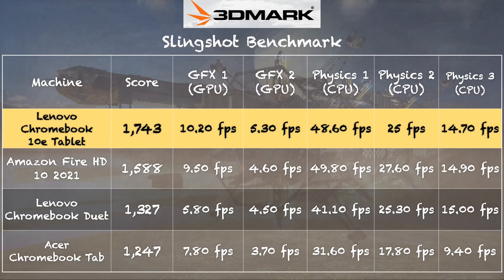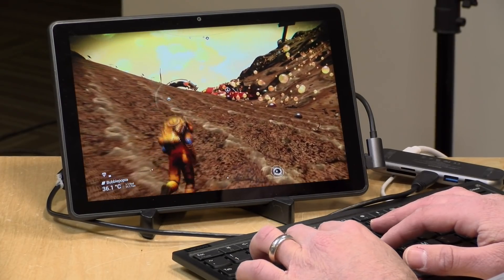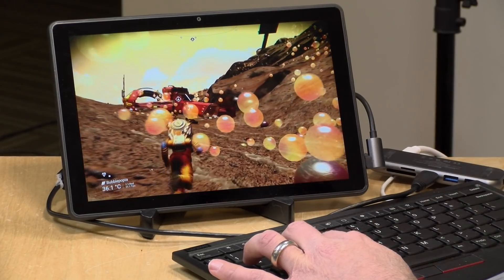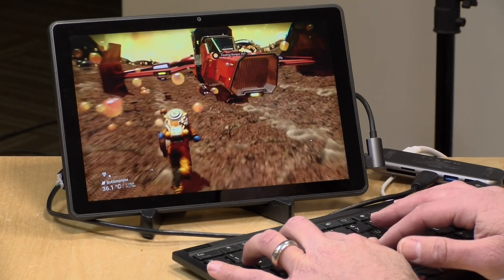On the 3DMark Slingshot benchmark we got a score of 1743, putting it very close to the Amazon Fire HD 10 and the Lenovo Chromebook Duet, and comparable to the Acer Chromebook Tab. Performance is okay given the low-end processor — adequate for casual Android games and apps. We also tested game streaming: No Man's Sky via GeForce Now ran great over AC Wi-Fi, and Xbox Cloud Gaming worked fine too. Stadia and other services should also work well with a good Wi-Fi connection.